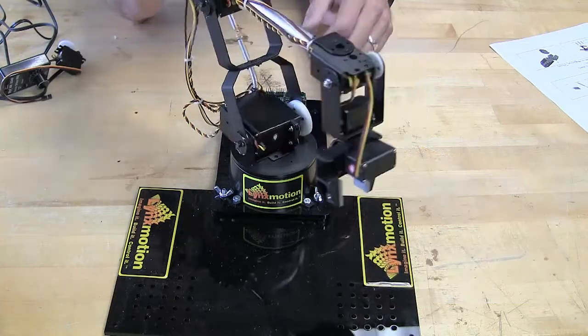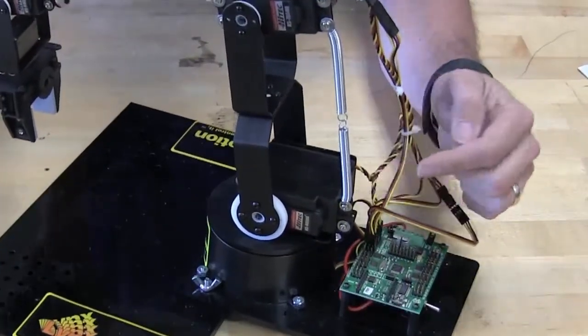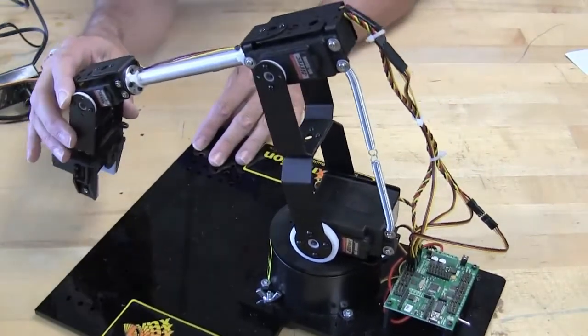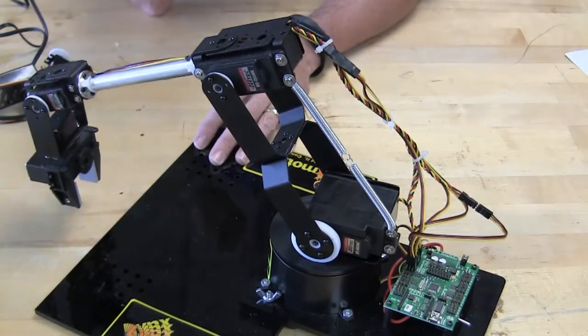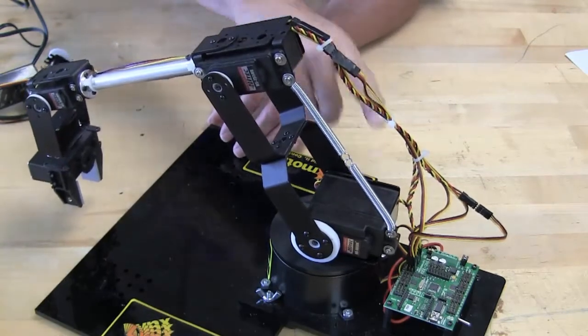Another very important part of this robot is the springs in the back — don't ever forget to put those in. Those springs hold tension on the robot as it's moving in complicated positions. As it moves way out, it helps the servos hold their position for longer periods of time and takes the weight off the servos.